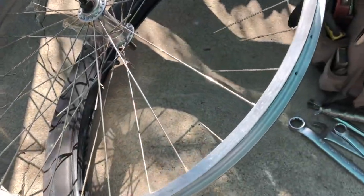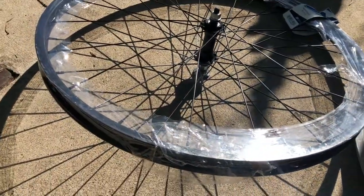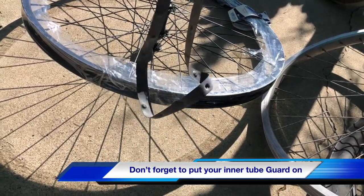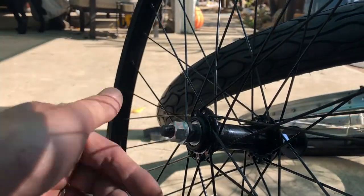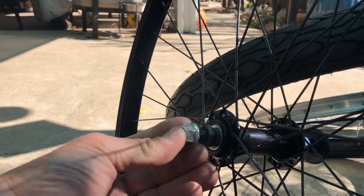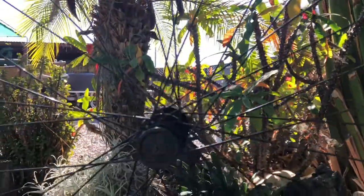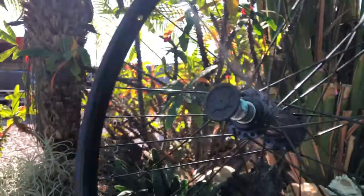Now that we have the tire off, we can go ahead and take the inner tube guard out and place it on the new rim to protect the inner tube. Also a good thing to do is to screw the nuts out so they're flush with the end of the threads, so that you don't mar the threads while putting the new tire on. As you can see here, the threads are protected for when you lay it down and put your tire on.